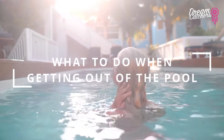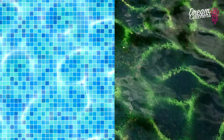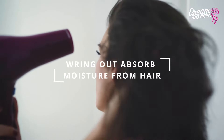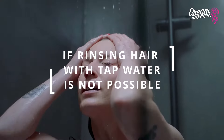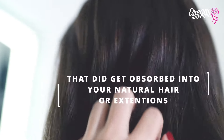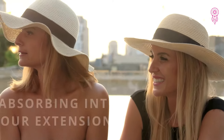Now, what should you do whenever you finish getting out of the pool? This goes for both chlorine and salt water — both will react the exact same way. Once you get out of the water, you want to wring out all of that moisture that got absorbed into your natural hair and your extensions. If you can, rinse your hair with regular tap water to remove all of the salt water or chlorine that was absorbed, so it's not just sitting and absorbing into your extensions.